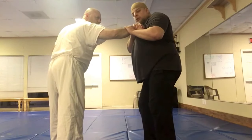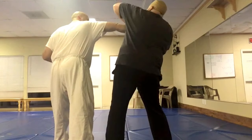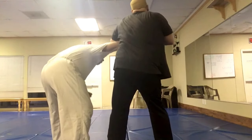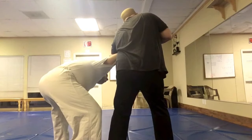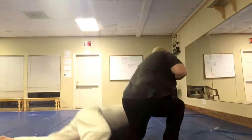Then I turn my body so that I'm sideways to him, my elbow comes over his, and I drop my weight into my elbow. As he goes down, I follow him to the ground.